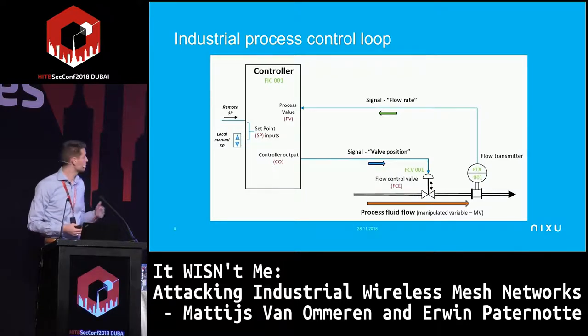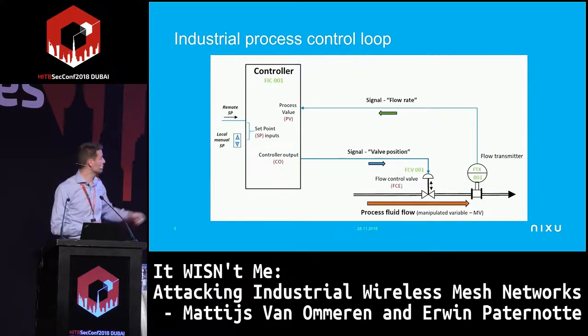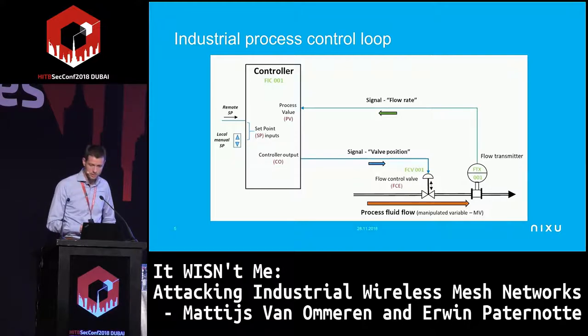That signal goes back to a controller which also has set points. It compares the process value with the set points, and if they're not in range, it controls the valve on the pipeline and changes the valve position so the flow rate stays within specs. That's the typical feedback loop in these processes, regardless of whether it's wireless or not.